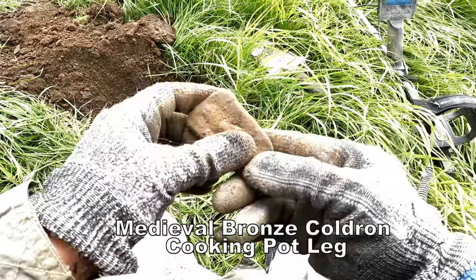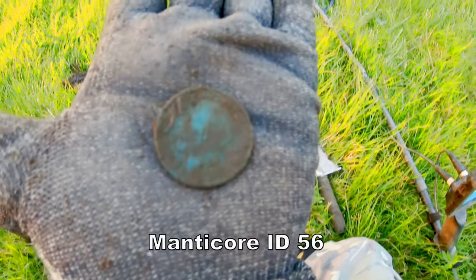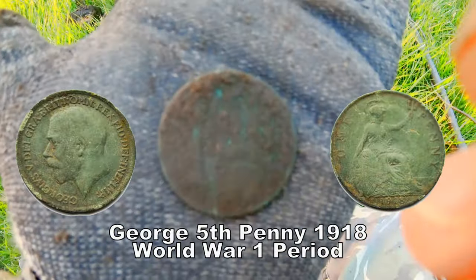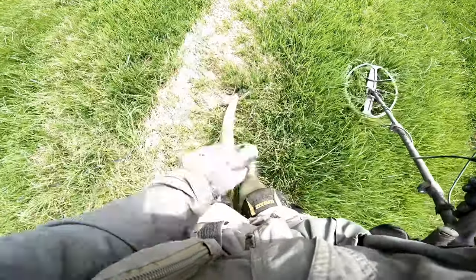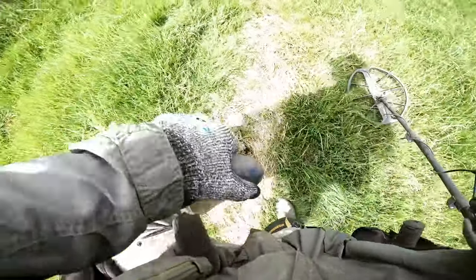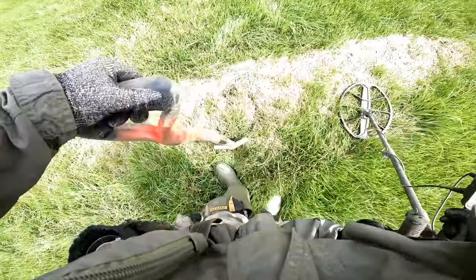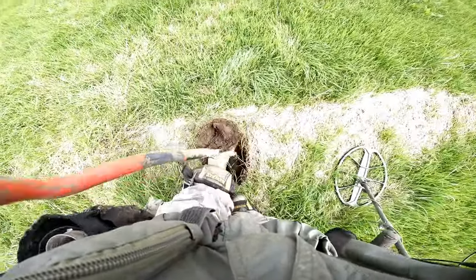I think we've got a Victorian penny just come out there. 56, so quite deep really. Oh, here we are — 70 on the Manticore, ID 70. Let's see what this is — usually pennies.